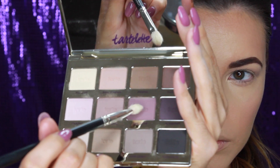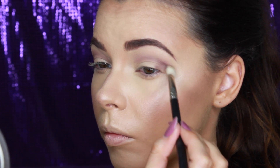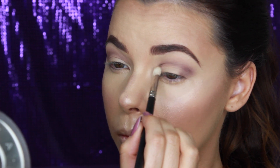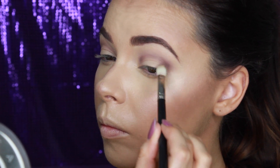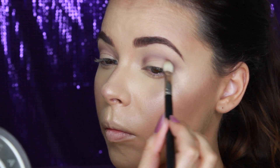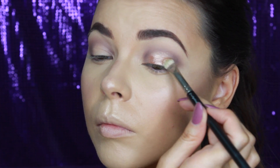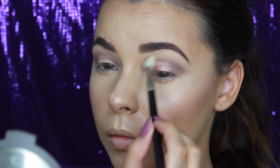With a Morphe M441 brush, I'm taking the colour Best Friend and applying this in the outer V and inner corners of my eyes, leaving the centre blank — this gives a more rounded effect to the eyes. Next, taking this Makeup Geek Foiled Shadow called Grandstand and placing this in the very centre of the lid to give a spotlight effect. These foiled eyeshadows are crazy pigmented — I didn't even need to wet my brush before applying it. It gives a beautiful shine on the lid.